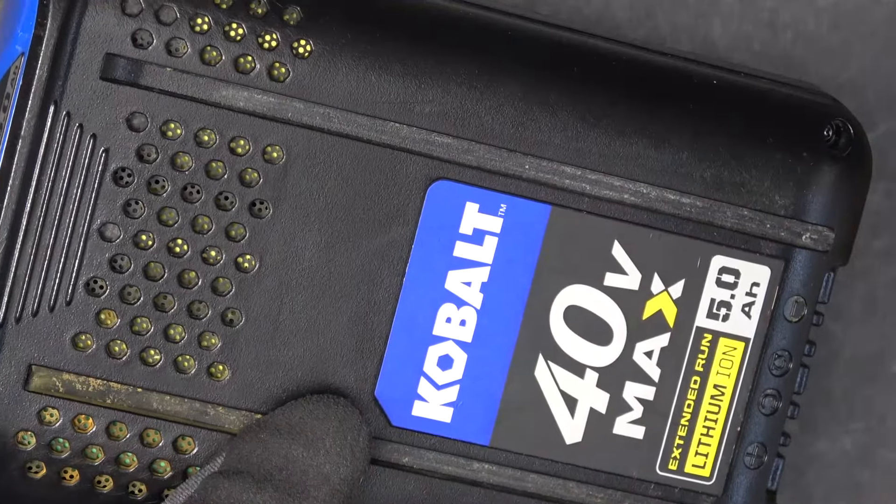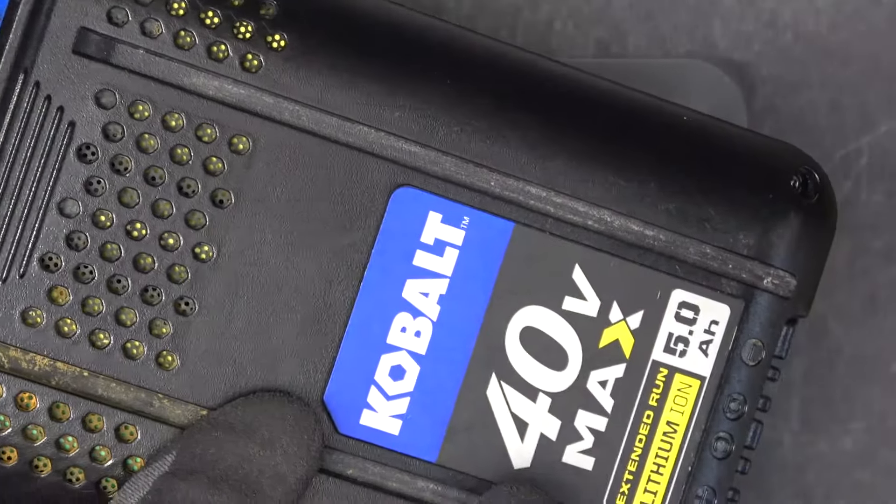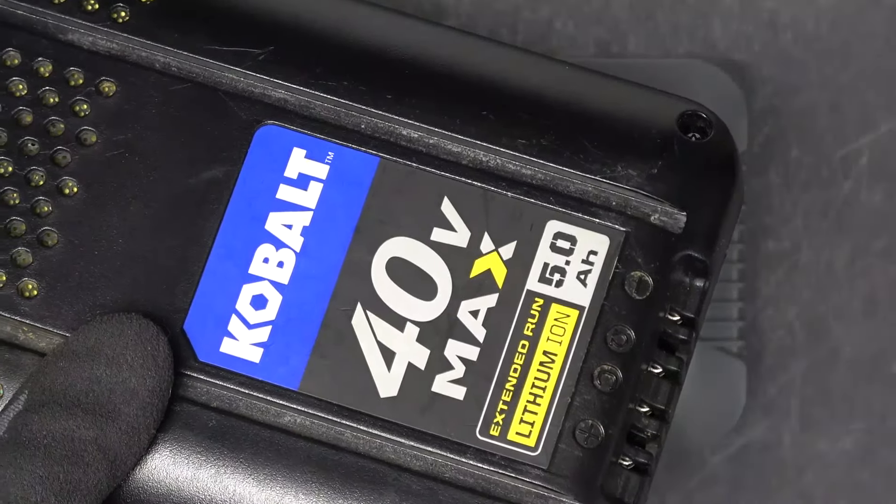And the battery I'm using is a Cobalt 40V Power 2 battery. This one is a 10S battery pack and it maxes out at 42V when it's fully charged.